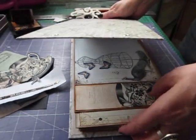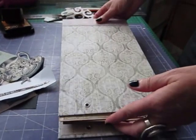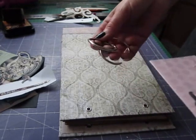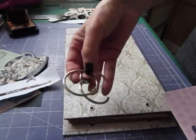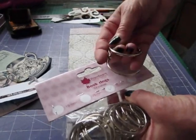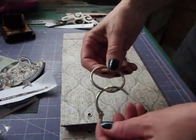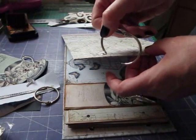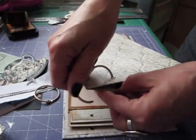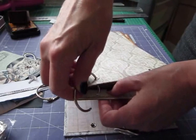Set some eyelets in there and then we'll be ready to mount the pages in. Once you've done your eyelets and set them in your covers, decide which you want back and front. Then you can get hold of your pages. I'm going to use some binding rings - what they call book rings. These are Woodware, 38mm ones, and I got these from Crafts You Love in the UK. If you want to put eyelets all through your pages you can - I haven't, because that was quite strong card and I think it'll be fine.